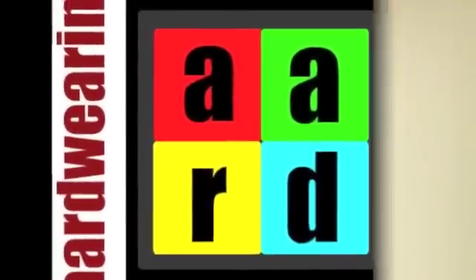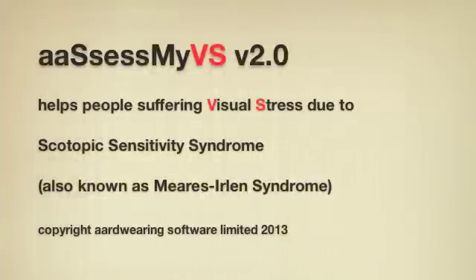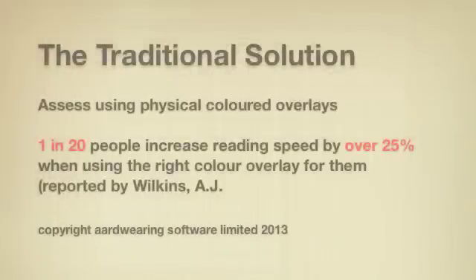AssessMyVS is a sister app to Illuminate. Both apps are aimed at helping people who suffer from visual stress when reading dark text on a bright white background. Academic studies have shown that colored overlays placed over the pages being read can increase reading speeds by more than 25% for about 1 in 20 people. Those affected would include some dyslexics and migraine sufferers.